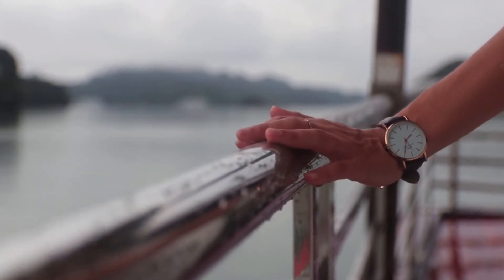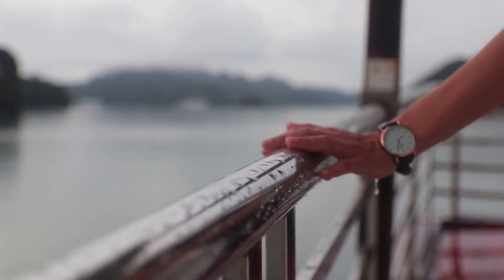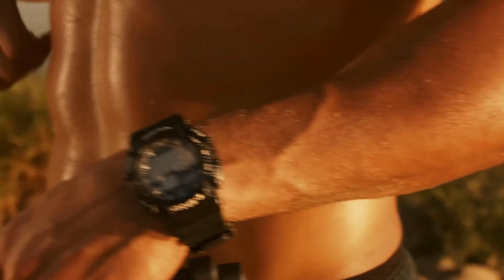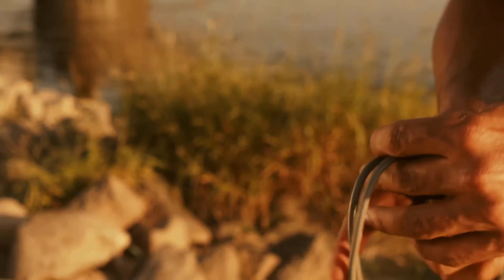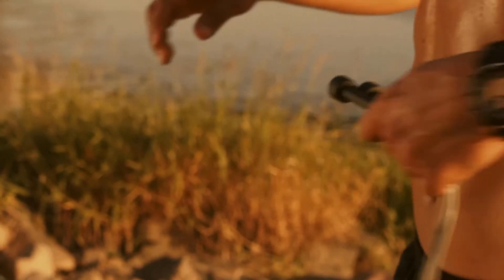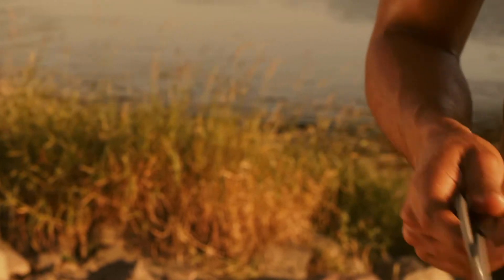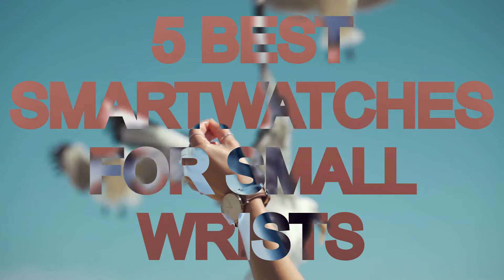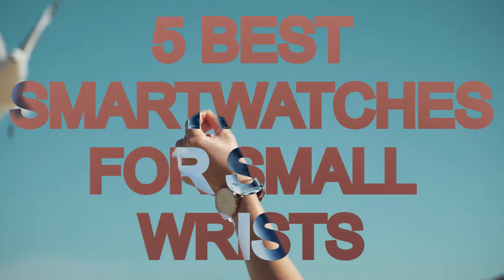A big giant smartwatch on a teeny tiny wrist is nothing more than torture. And no matter how futuristic and good-looking your smartwatch is, if it doesn't fit your small wrist then it's time to replace it with a top-notch smartwatch specially made for small hands. Here are the five best smartwatches for small wrists that you can buy right now to adorn your hands.